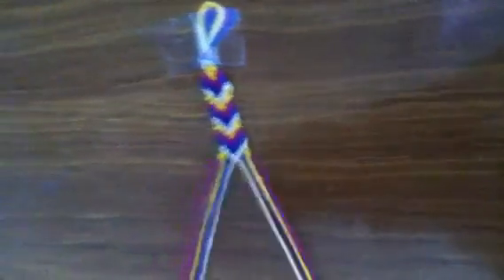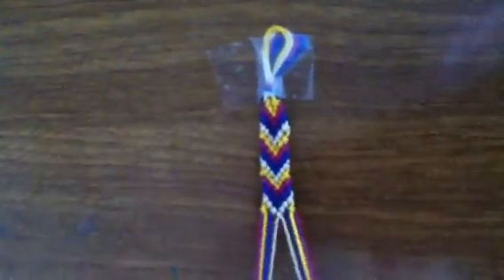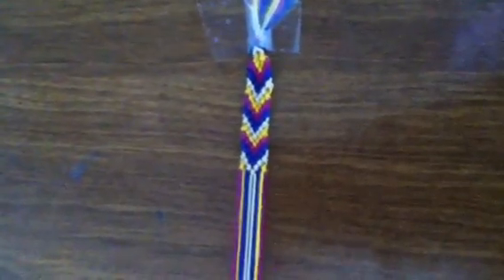You just keep doing that, and you eventually connect the middle strings when they reach the middle. It will keep making rows of colors, and that's how you make a chevron.